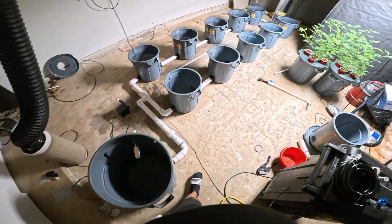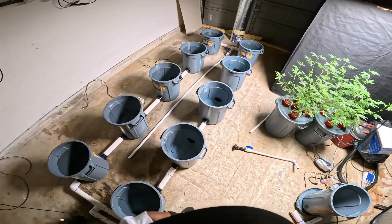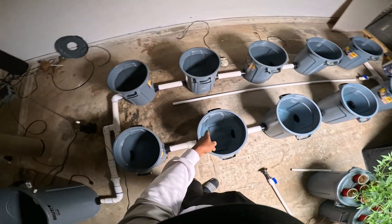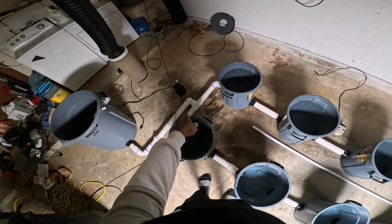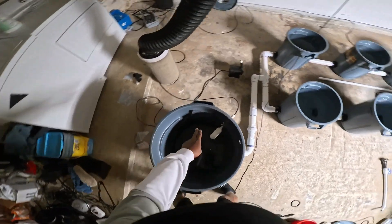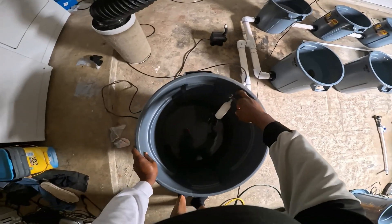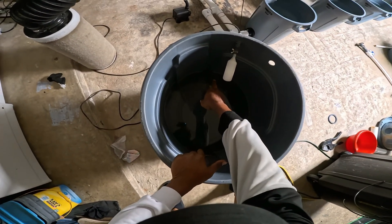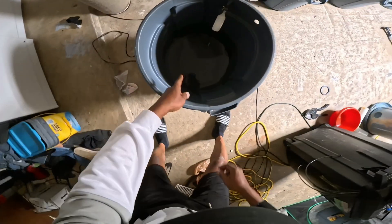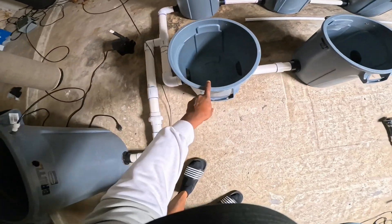We have it pretty much built — check it out, this is a ten-site system. All we're going to do is plug up that pipe right there and run it all the way through and hook it up to this pump. Then we're going to drill a hole right here so it can come out, and we're going to make that the opening, because this is the highest we actually want this water to go right here.